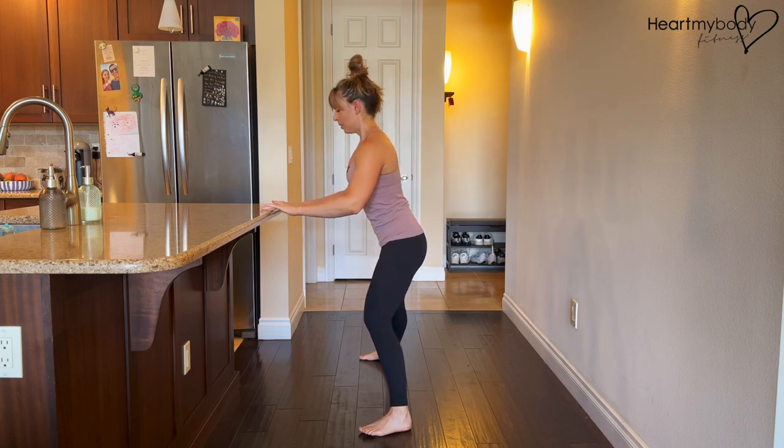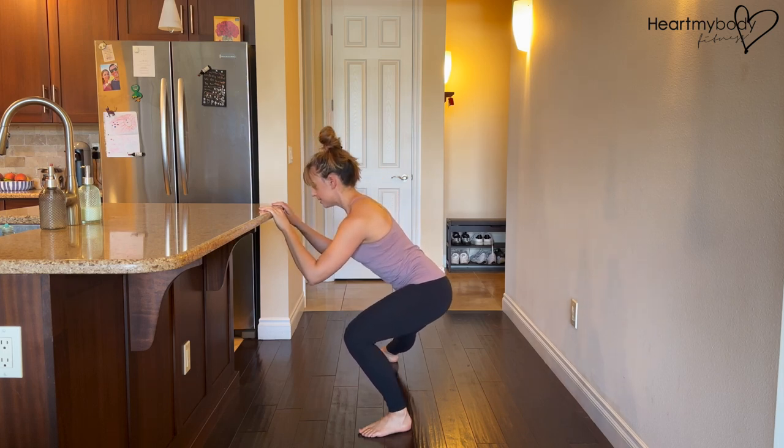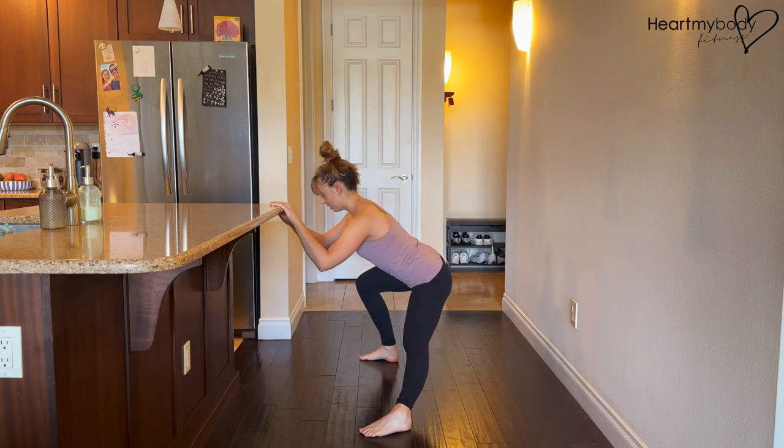From here, we bend one knee, sitting our hips back toward that imaginary chair behind us, and stand and repeat on the other side.